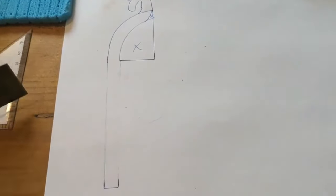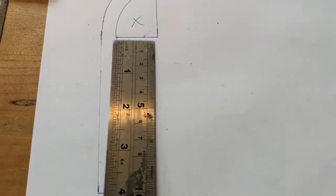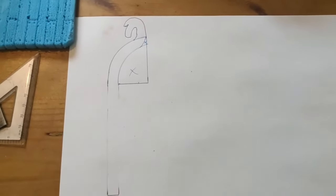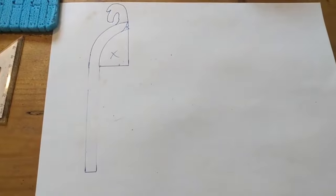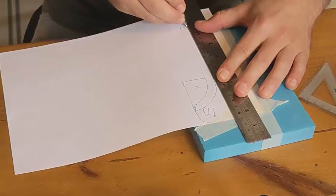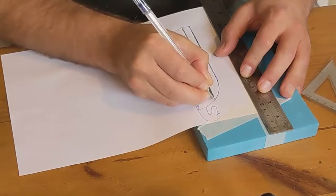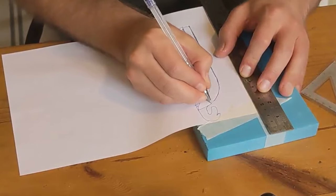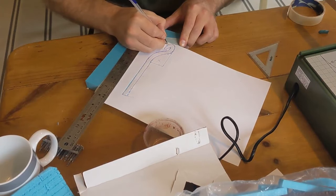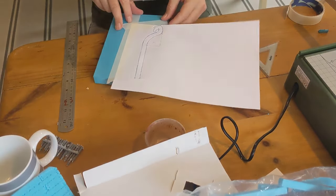Next up was the tricky bit. I drew myself a three and a half inch tall shape which then went into a curve and round into a horse's head. I'm not the best at drawing, but that is what I ended up drawing and I was relatively happy with it. Next, I stuck that to some XPS foam and then went over the lines really firmly with a pen.